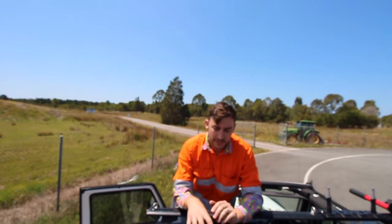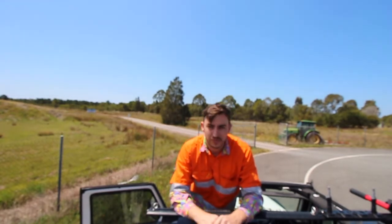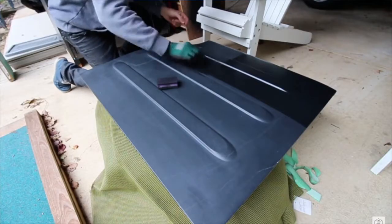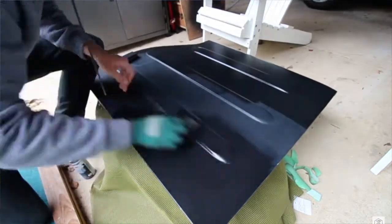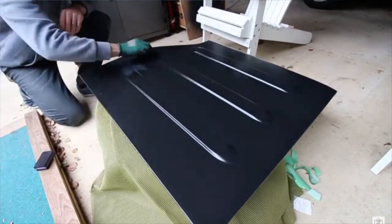Good morning guys and welcome back. Today we're doing a one year review of the faded hardtop restoration on our Jeep JK. If you guys remember a year ago when we first restored the faded hardtop, it came up an absolute trick. So I thought I'd do a one year update video to see if it's actually worth it and how well it's actually lasted.